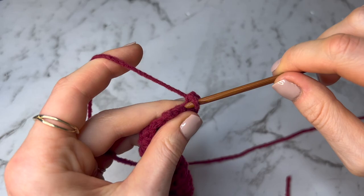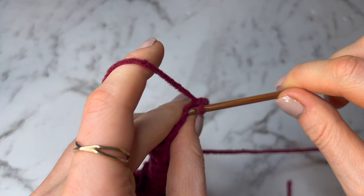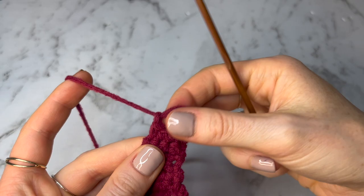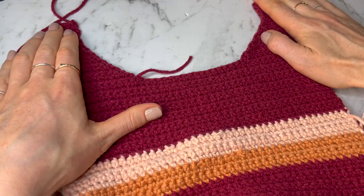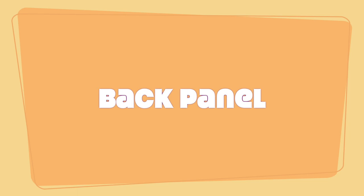Just like the other side, chain up one and pull a tail long enough to stitch up your shoulder. Your front panel should be looking something like this. Now we're going to get started on the back panel. You will need to do the bottom ribbing and the section under the armpit up to the end of the eight decrease rows, just like the front panel — it's going to be exactly the same. Go back to the start of the video if needed, then join back in here when you get to the end of the eight decrease rows.